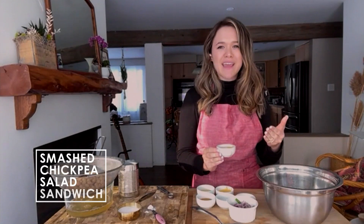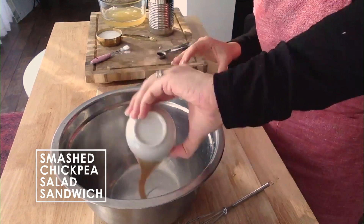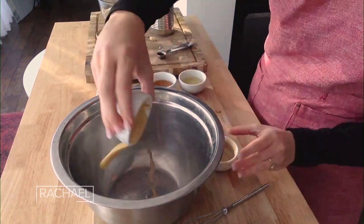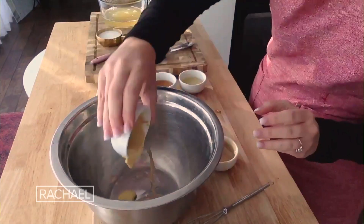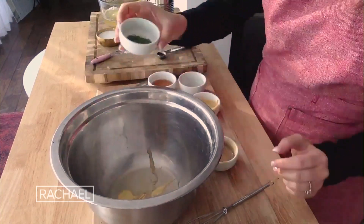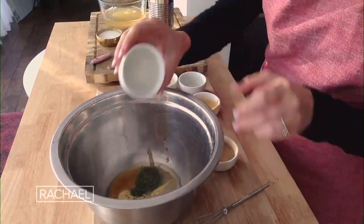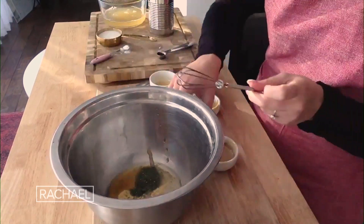The first recipe we're making is my smashed tahini chickpea salad sandwich. This is an amazing beginner plant-based recipe that is perfect for meal prep — kind of like a tuna salad sandwich if you're a meat eater. Start by adding tahini, dijon mustard, apple cider vinegar, dried dill, maple syrup, and sea salt into a bowl, and give that a nice whisk.